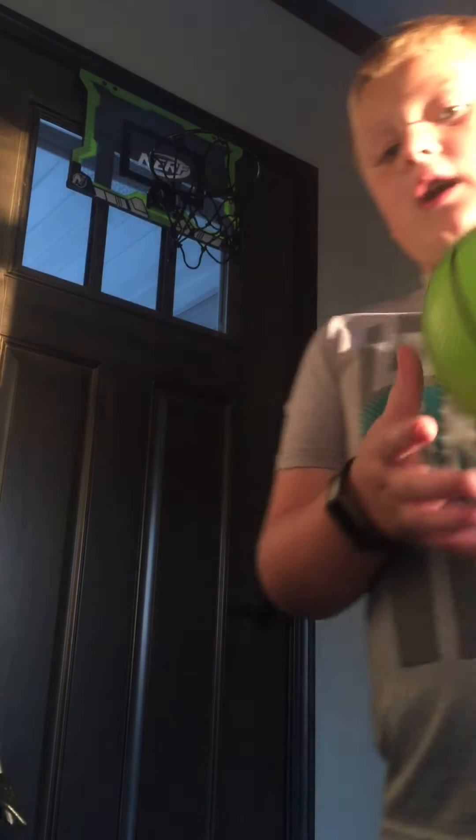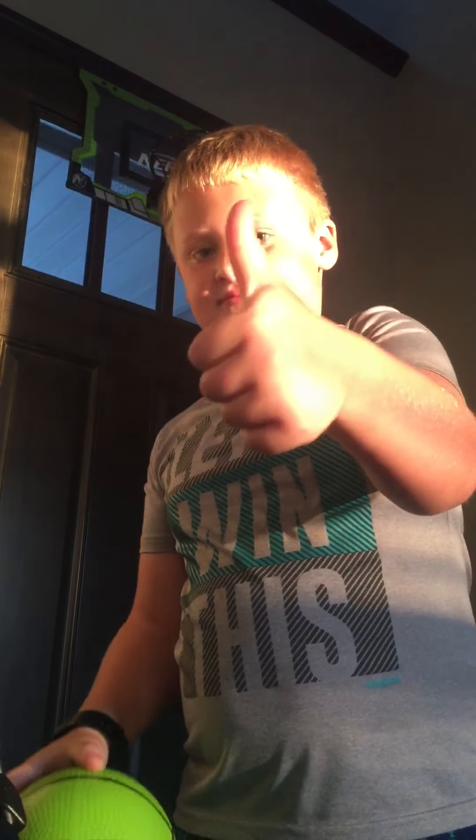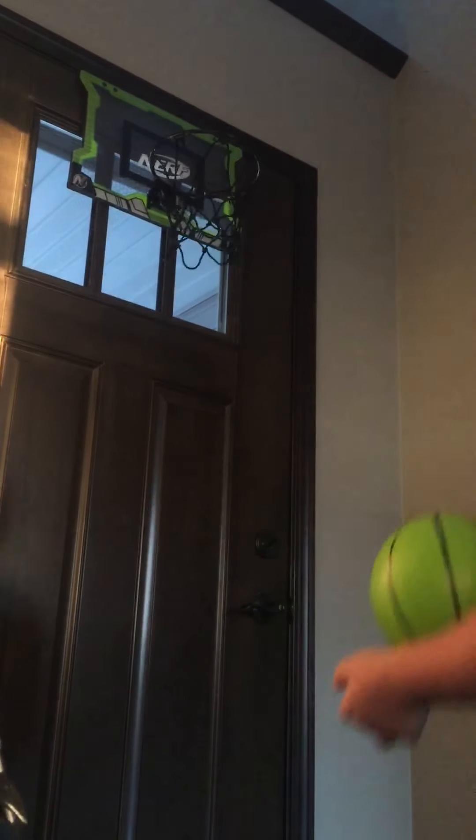Guys, this is like my 20th shot. I can't make it — I'm going to see if I can make it right now. I hit the light switch. Okay guys, I finally made it! So I'm going to end the video here. I'm not going to try anymore. Bye.